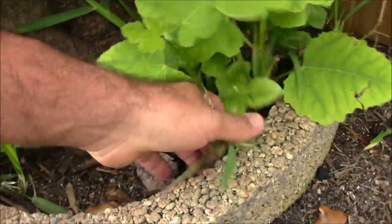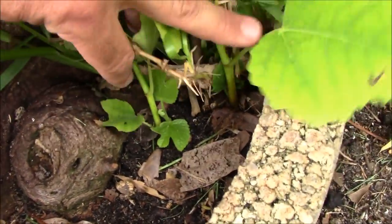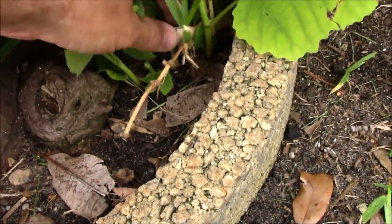These little sprouts here are looking very, very good. That one goes right into the dirt there — so does this one. These are all prime cuttings.